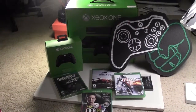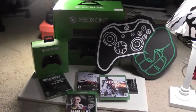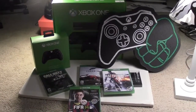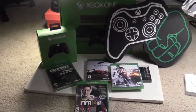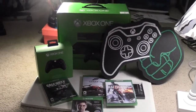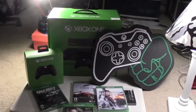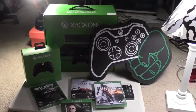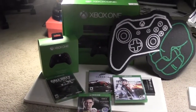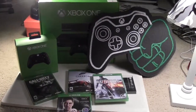Hey, what's up YouTube? Mr. I Took the Bite here. I am here today with the unboxing and unveiling of the Xbox One. I just got back from the midnight release up at GameStop. I was up there until about 12:45, and they gave me a free phone finger and a few Dead Rising 3 posters. I might have to give one away — I'm just not sure yet.